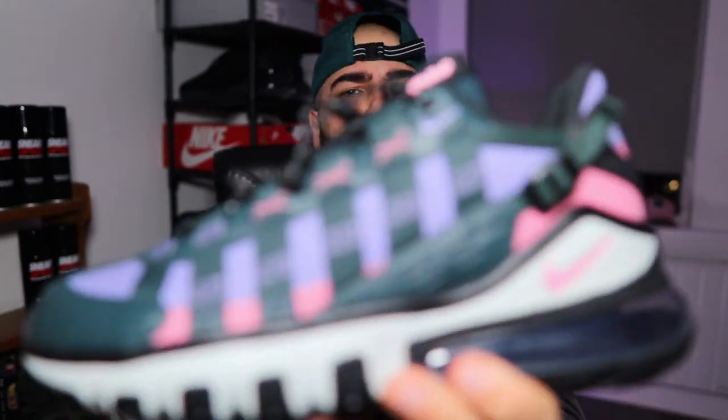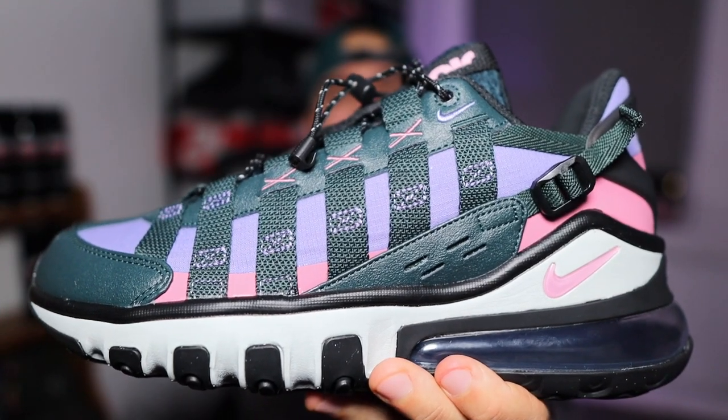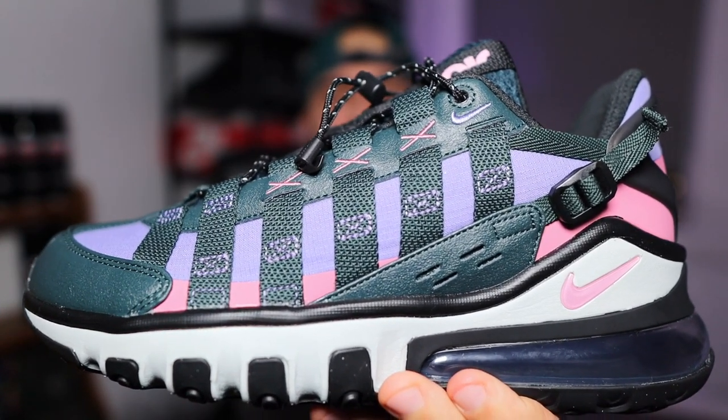But now that's out the way, the sneaker I'm reviewing today broskis is the Nike Air Max 270 Vista Skate.